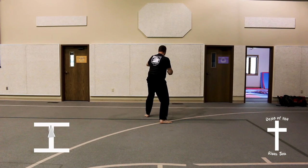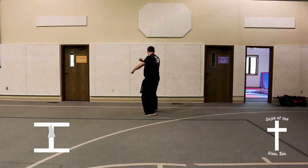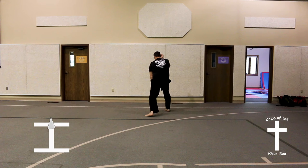Step out into a front stance, double palm block. Step forward in a back stance, forearm guarding block. Step out into a front stance, double palm block.